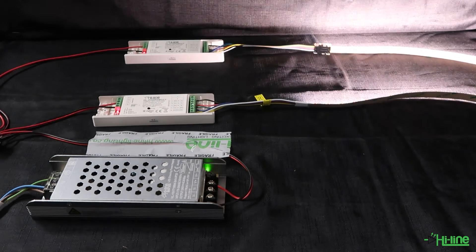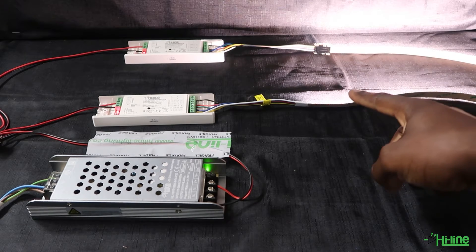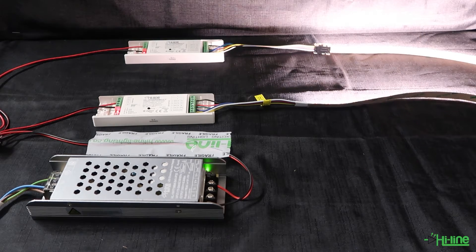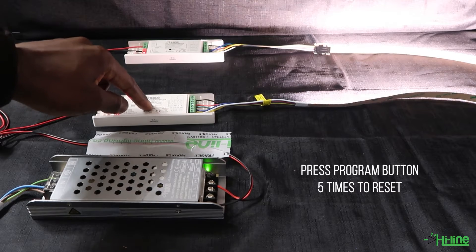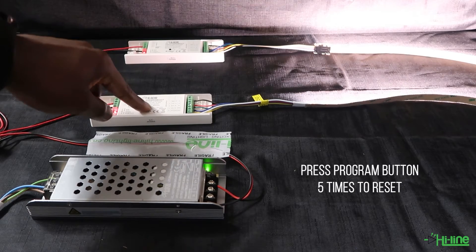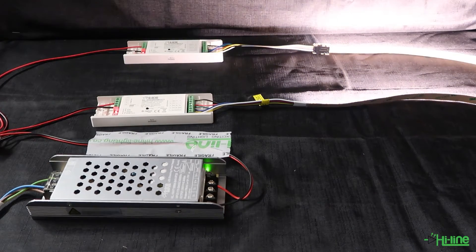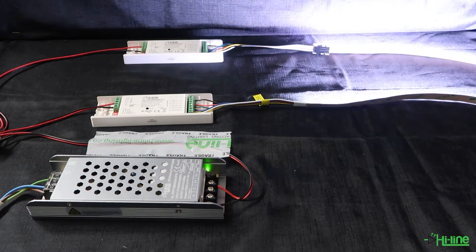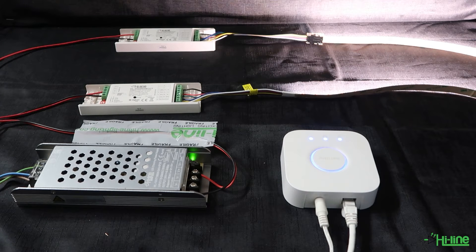When you power them up the LED lights will be on a constant light, so the first thing you want to do is reset both LED controllers to ensure that any previous pairing has been deleted if the controllers have been used before. Once you reset them you will see the LED lights blink, which shows the controllers have been reset. We're now going to connect these two LED controllers to a Philips Hue bridge, which has an inbuilt Zigbee protocol.